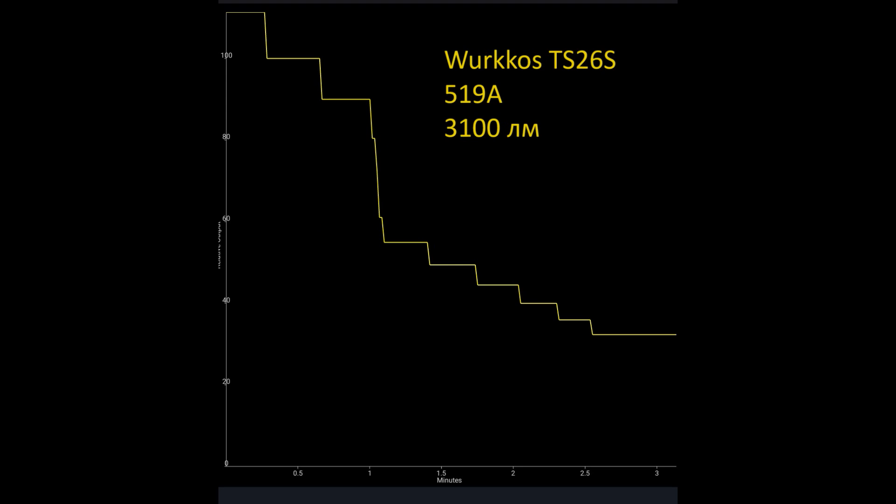High CRI warm light — and you can see in turbo a lot of flood light. Now let's look at the runtime graph.